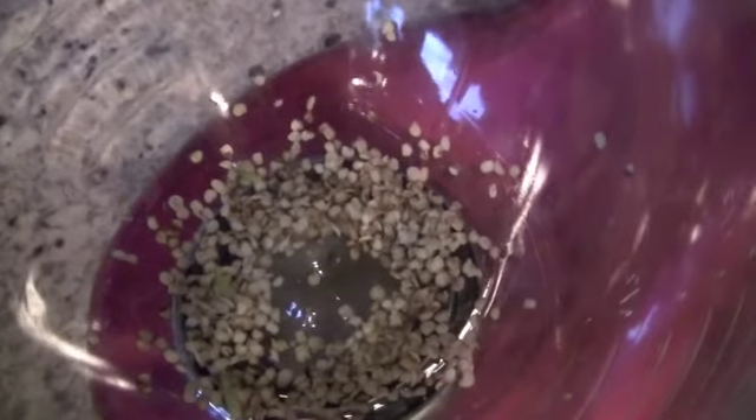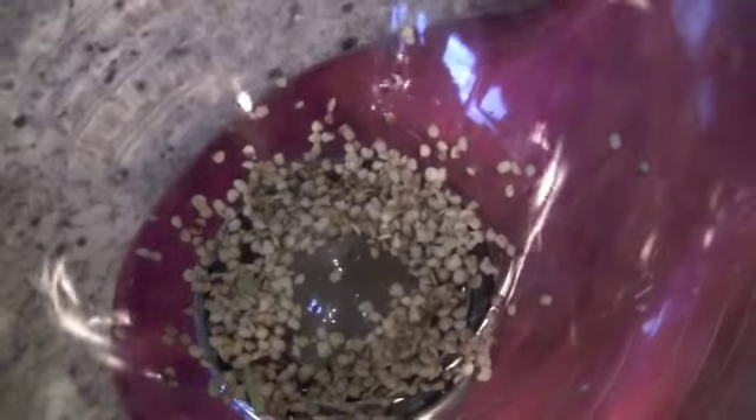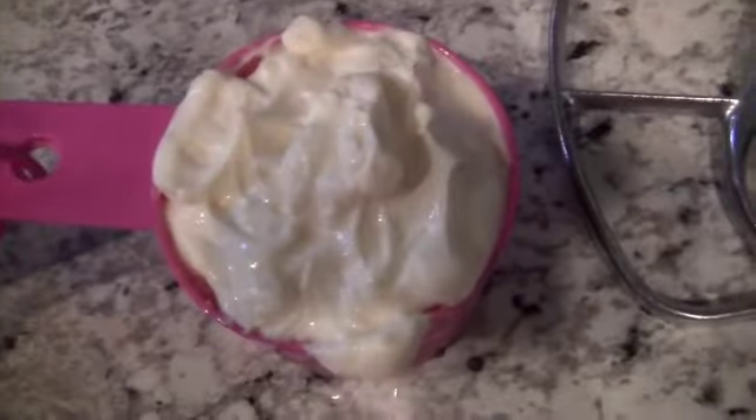If you want it a little bit extra spicy, throw in the jalapeño seeds, which I did — threw a good bit in there. Then you're going to need a cup of mayonnaise.